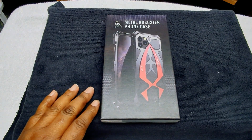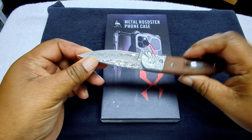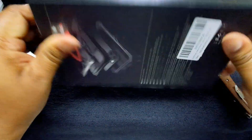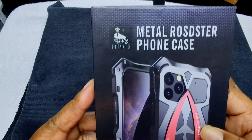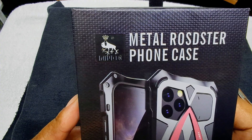So without further ado, let's get into the eagle eye view so we can see how it looks, how it feels, and the texture of it. Welcome to the eagle eye view everybody — today this is going to be our unboxing. This is how the unboxing looks. Again, I could not pronounce the name, but there's the name right there: L-U-P-H-I-E.